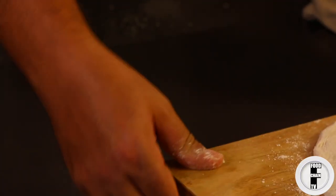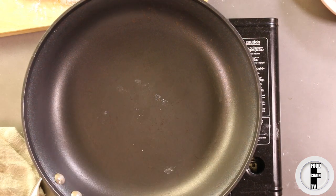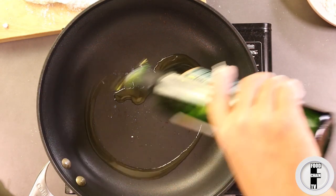Our next step — you want to get a pan and heat it up. I have this on a gas burner so it's nice and hot.